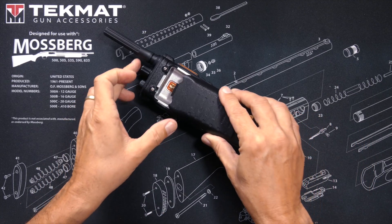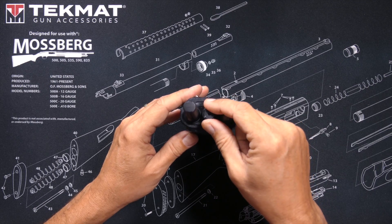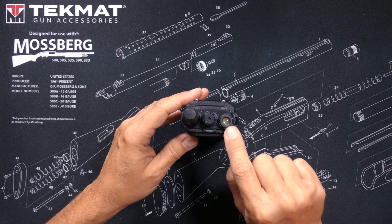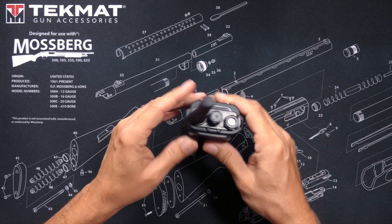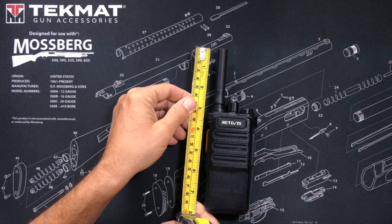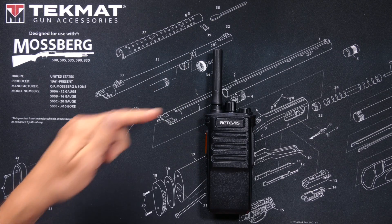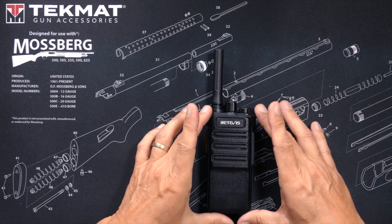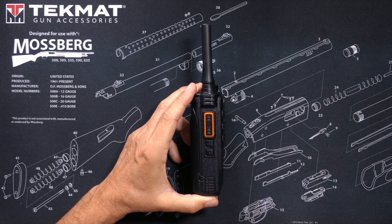The battery inserts into the radio. The radio has an on/off switch and volume control, a flashlight, a transmit and receive indicator light, and a small antenna roughly two and a half inches long. But as we will see shortly, it's not the size that matters. On the side there is a push-to-talk button and two programmable buttons.